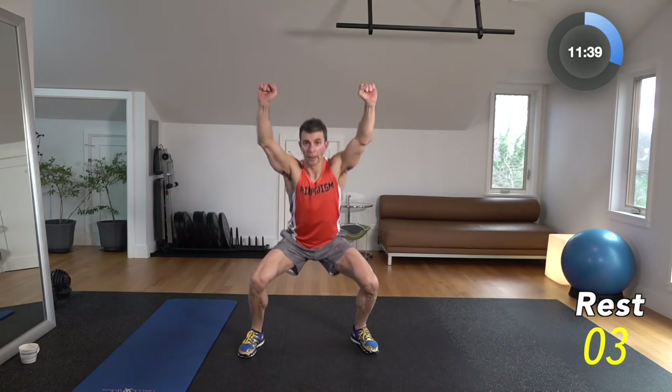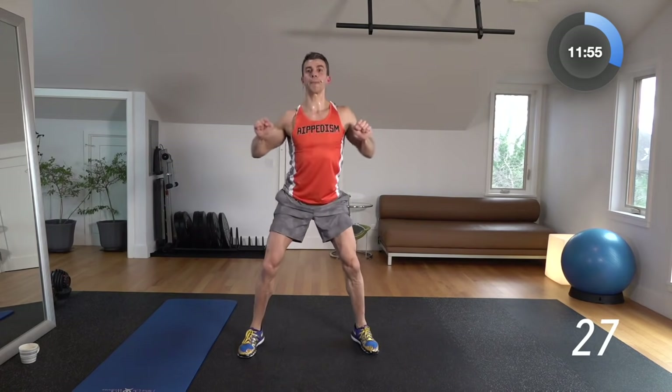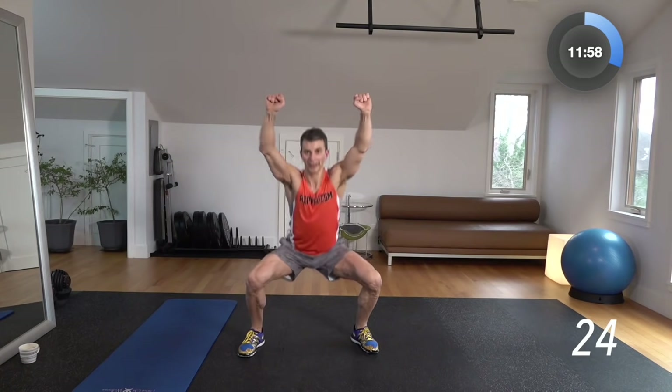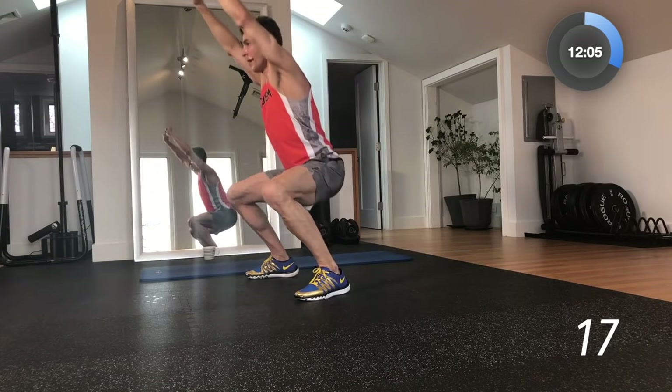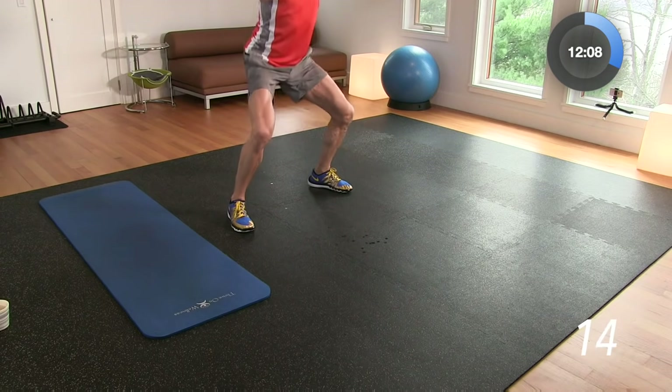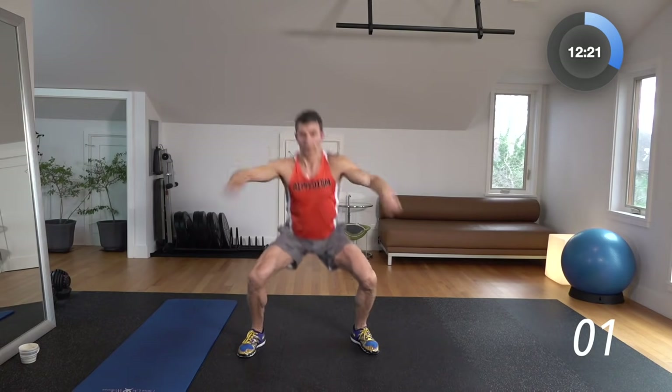We're going to do a peek over the fence. Hands high, as you come up bring them up. What we're doing here is mimicking going up over the top of a fence to look over the top — like a kid trying to get into the sandlot back in the day. Since we don't have any weights, really squeeze those shoulders, those biceps, everything on the way up and down. Create your own resistance using your own body weight — tighten up your muscles and you're going to see how much they burn.